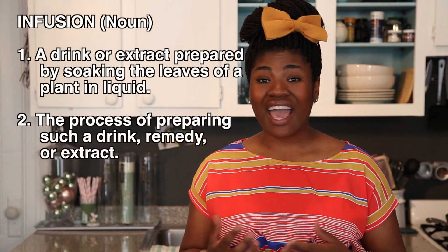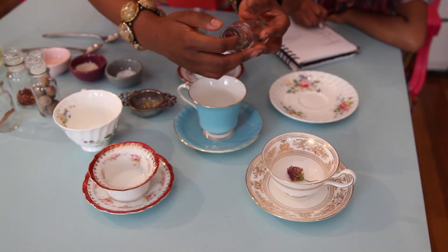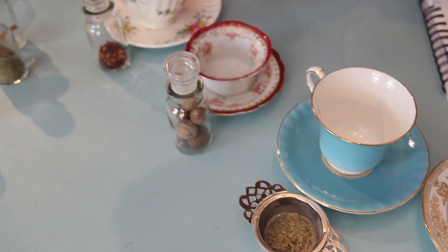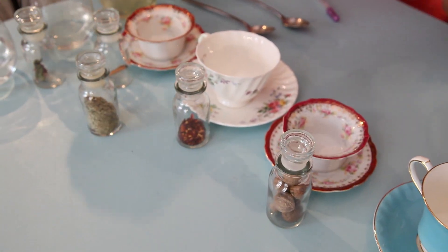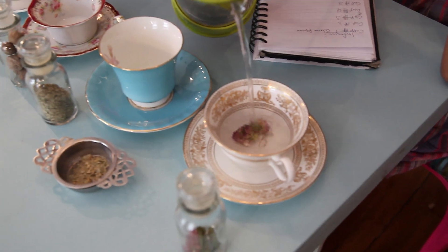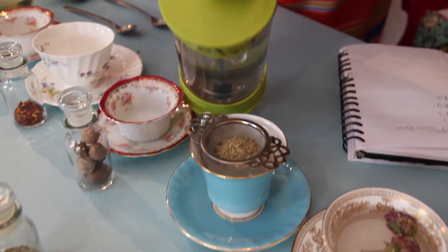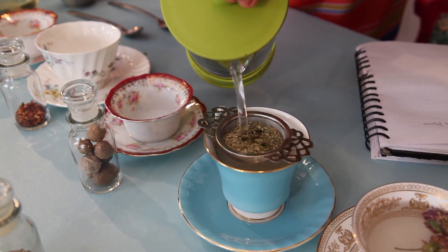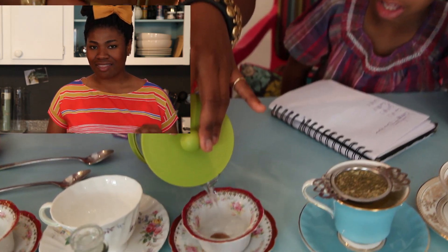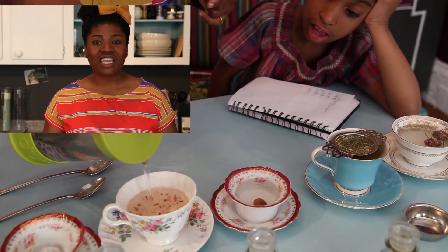An infusion can include anything like tea and coffee, but they're not only made with water. Infusions can also be made by using alcohol, vinegar, and even oil. Now you're going to assign a spice or a flower to a particular teacup. Have an adult take that boiling hot water and pour it over each strainer, or into each of the teacups that have their own little substance inside. Let this sit for about 2 to 5 minutes — this is called the steeping process. While things are steeping, watch these substances very carefully and take note of how things are changing in color and the smells coming from each different cup.